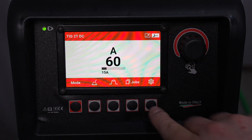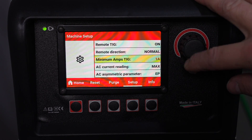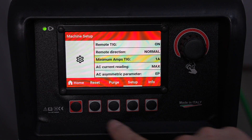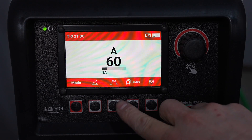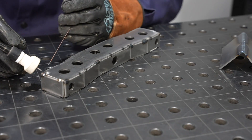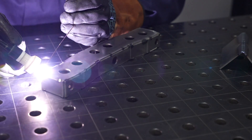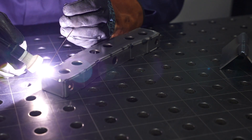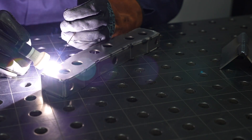Something really nice to control easily is the minimum amp — you can turn it clear down to a one amp setting, which sets the floor on your foot pedal. The starts on this machine are crisp and part of the reason is that it has a hot start feature, which gives a short burst of higher amperage to get everything going. A lot of high-end machines do this but it's often pretty difficult to find where to adjust it.